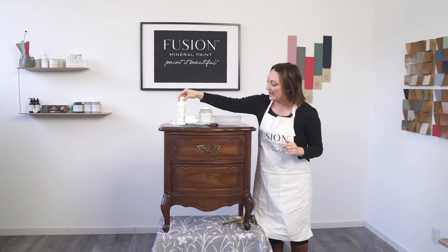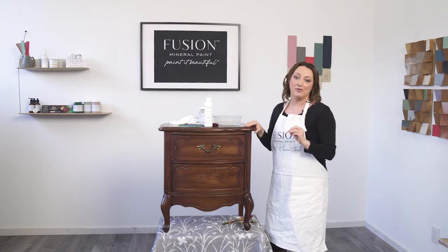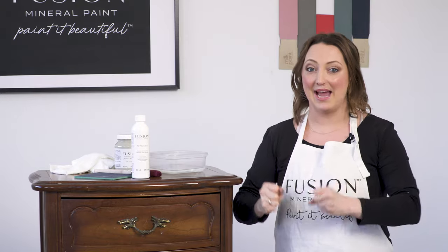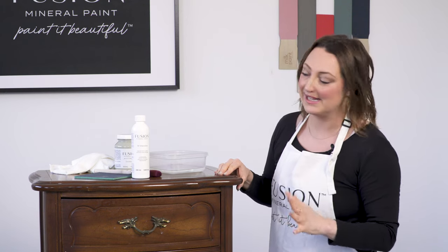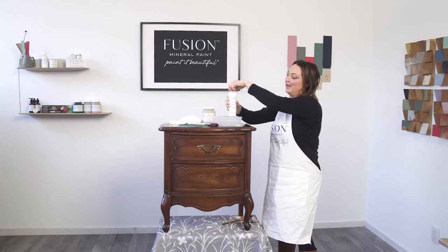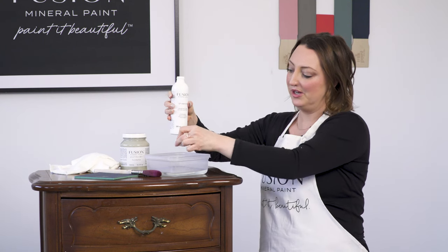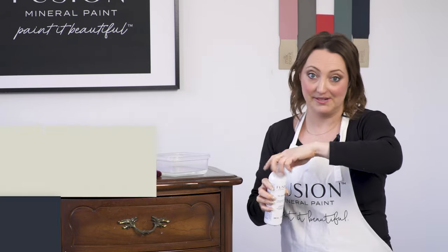All we need to do is clean our piece to get started. That is the most important thing, and we have a beautiful TSP alternative — it's an organic degreaser. It's so important to clean your piece because you have no idea what kind of grease or dirt is on there. For the paint to have really excellent adhesion, we want to make sure that it's a super clean piece. Getting started with our TSP, all you have to do is grab one capful of the TSP solution and put it into 500 milliliters of water, or one pint of water.